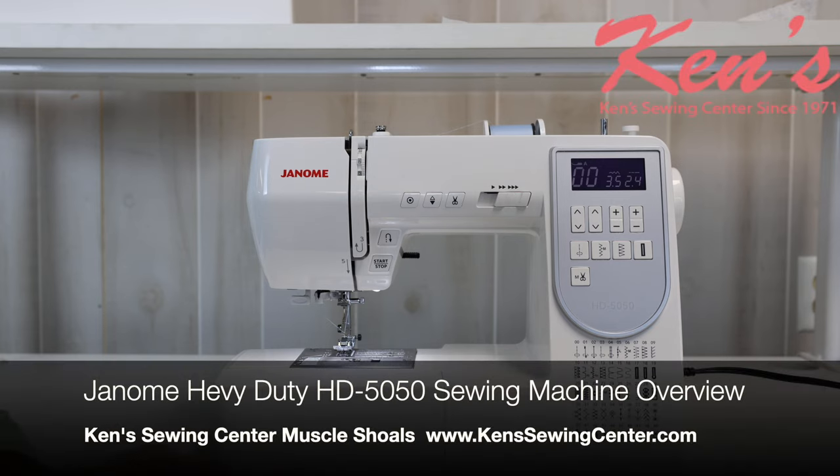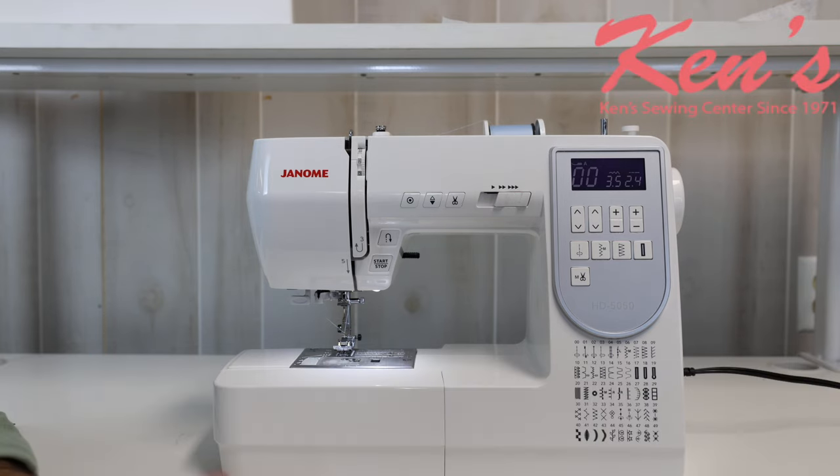In this video, I want to talk to you about the Janome HD5050. The HD5050 is a Ken Sewing Center exclusive — this is the fourth machine we've partnered with Janome to manufacture our own model. The HD stands for heavy duty. The HD5050 is not your normal machine. It is loaded with features, loaded with accessories, and it's made to last. Let us give you a brief overview.